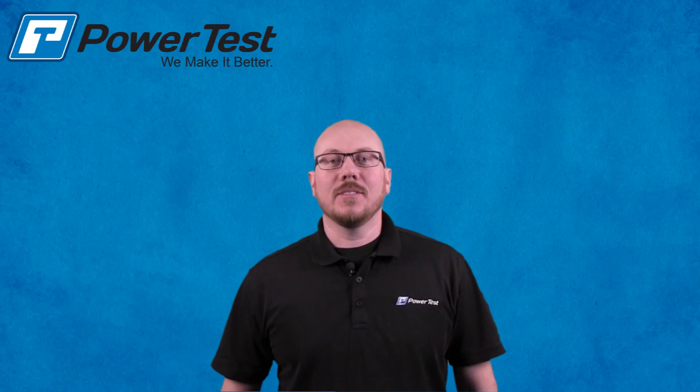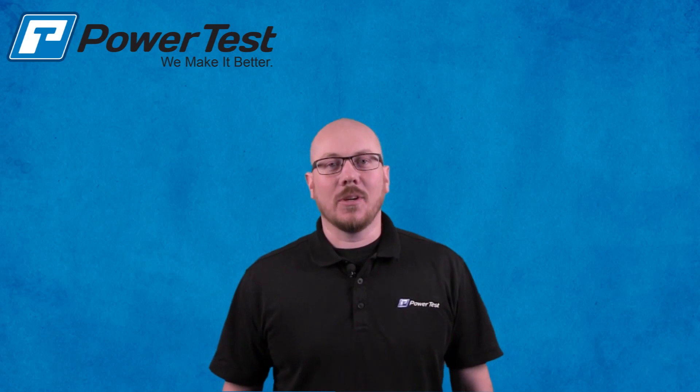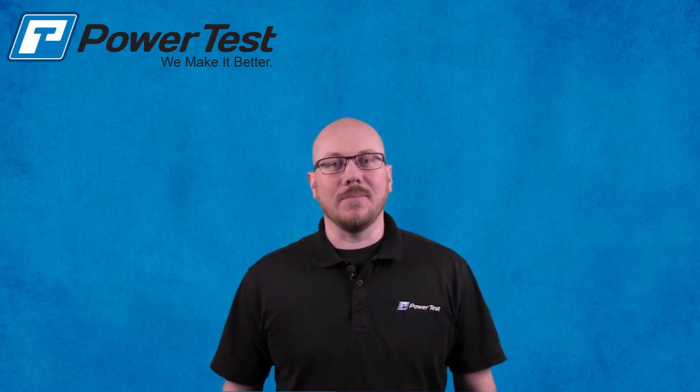How you doing? My name is Richard Goffrey, Service Department Supervisor here at PowerTest Incorporated. Today, I'm going to show you a short tutorial on how to calibrate torque on your 45X dynamometer system.